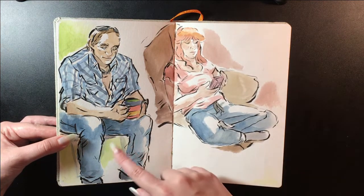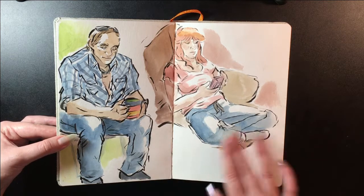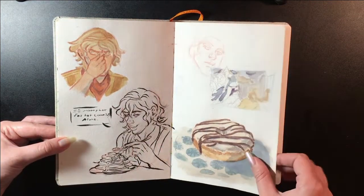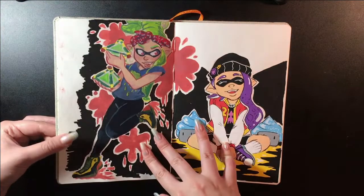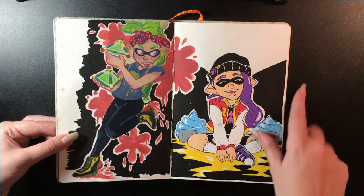Same thing here where I just went in straight with the brush pen and watercolor. This is my stepdad and my grandma — that's a fail page. This was done with gouache and this was done with Uniposca markers.